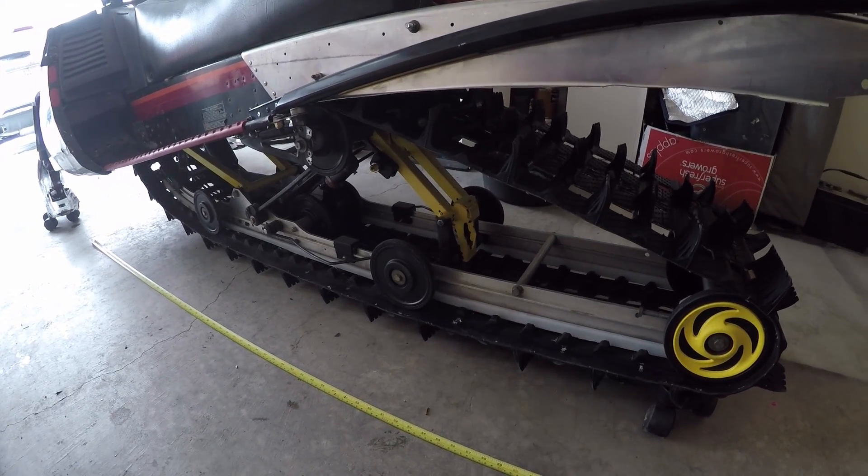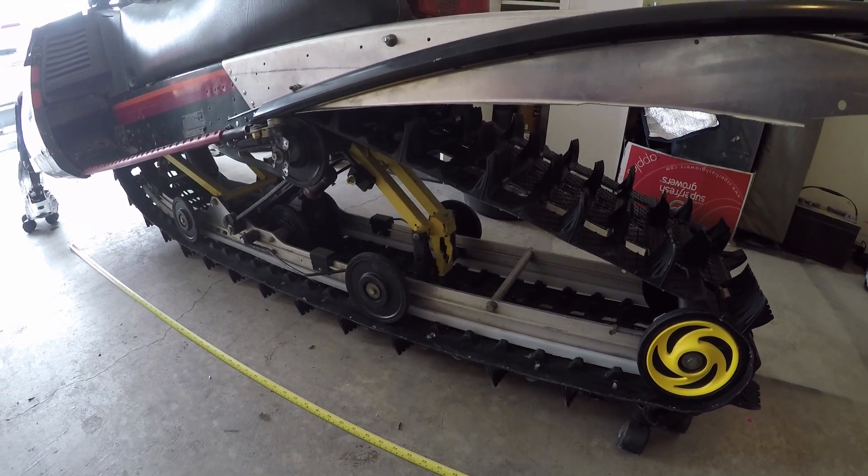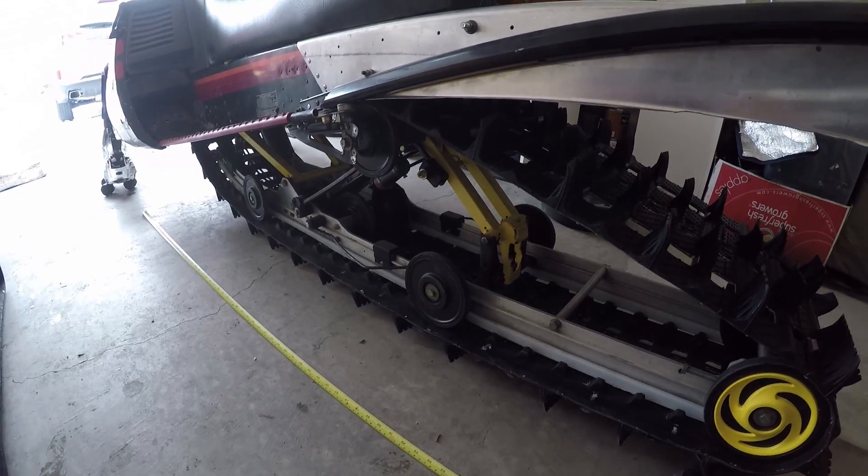So you're not going to really get an accurate measurement on an installed track. This one comes out to about 72 inches, but I happen to know it's a 159-inch track. If you do 72 inches times two, it only comes out to about 144 — so it's not a really good way to take measurements.